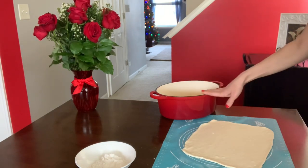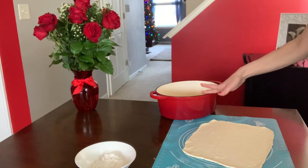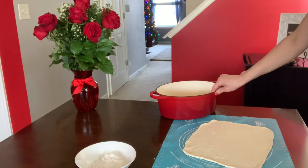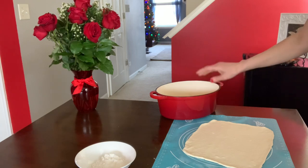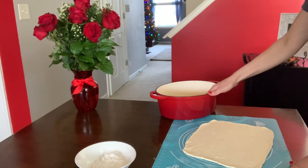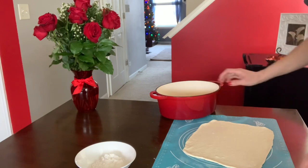I stretched my dough into a rectangular shape. I have my baking dish — it's cast iron — and you can use any baking dish that you're able to place into your oven. What I'm going to do next is cover my baking dish with parchment paper.